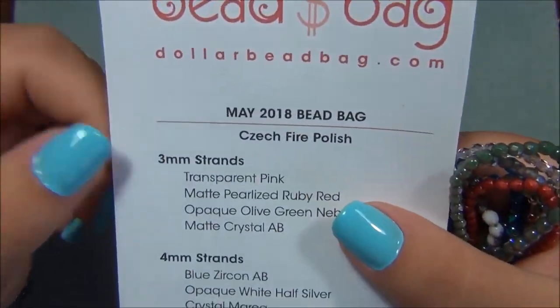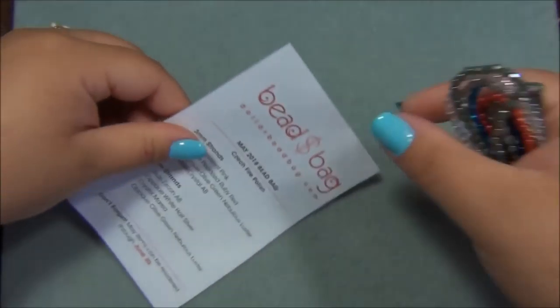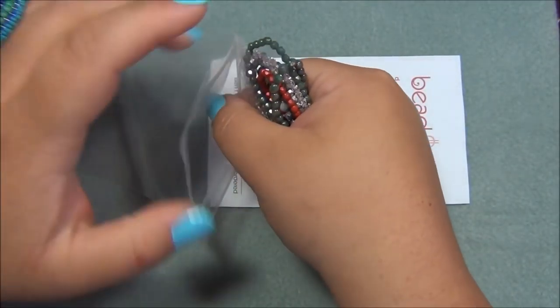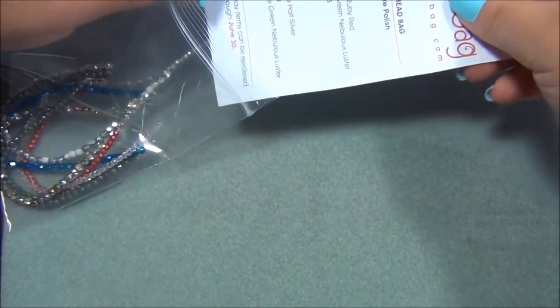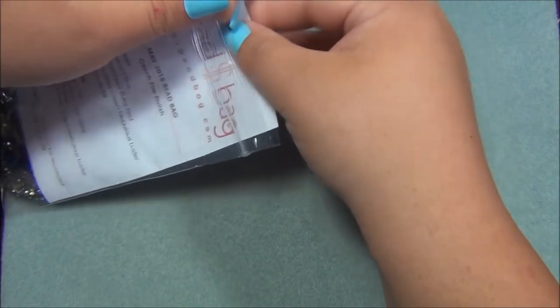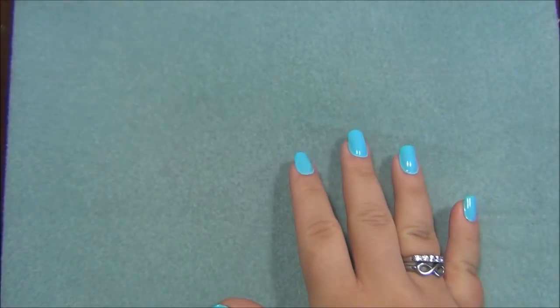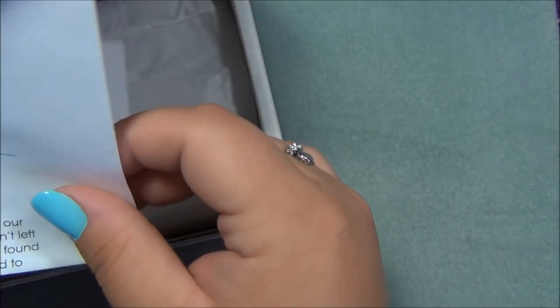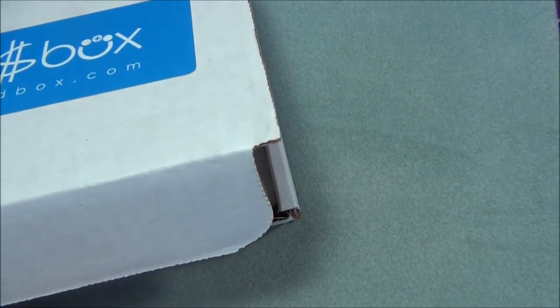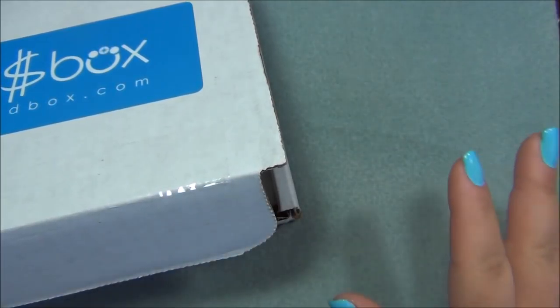Now I'm going to go over to the box. By the way, I am filming another video today — I'm going to try to film it. Hopefully I can. It's going to be a bracelet video using all seed beads.